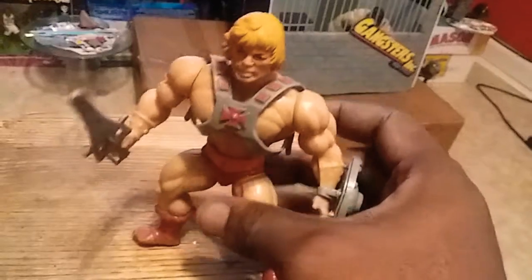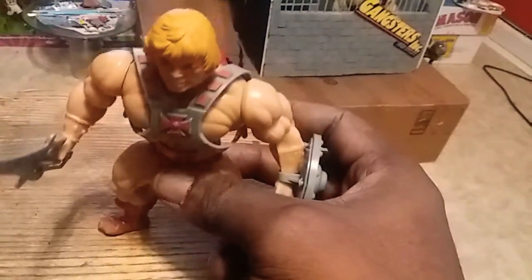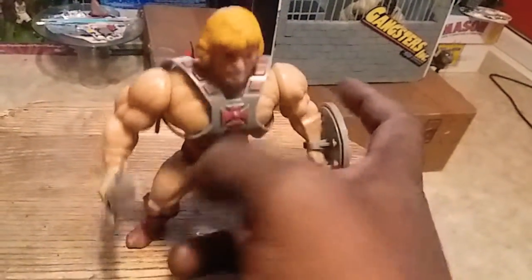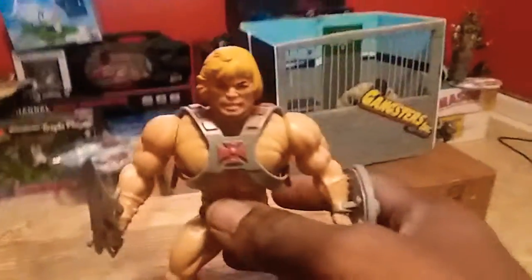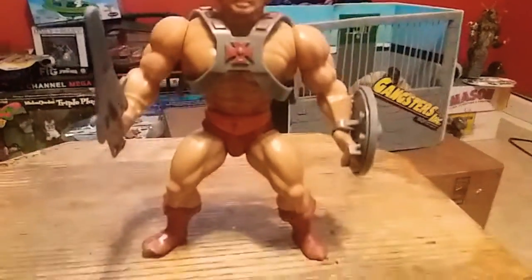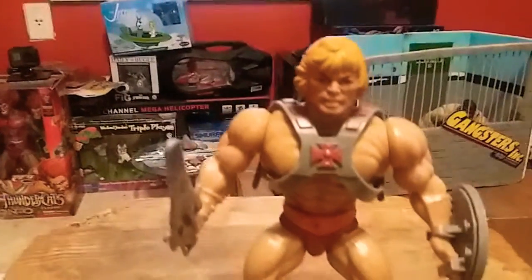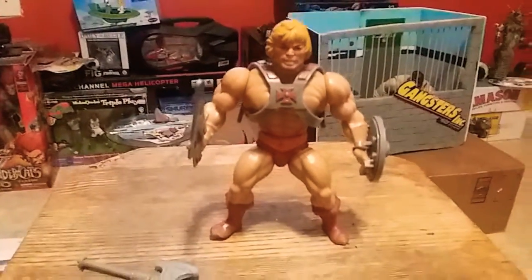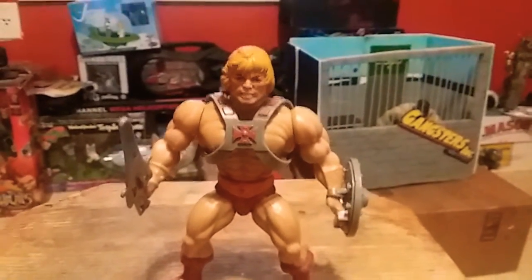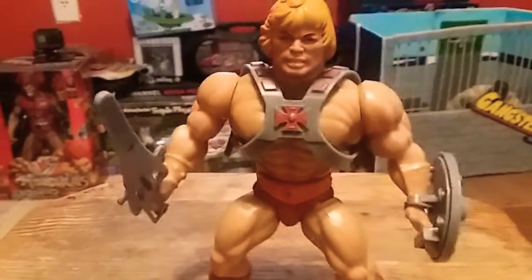I do have all the accessories. Trying to stand them up with one hand — there you go. He-Man, Masters of the Universe. This is the only Masters of the Universe action figure I have.